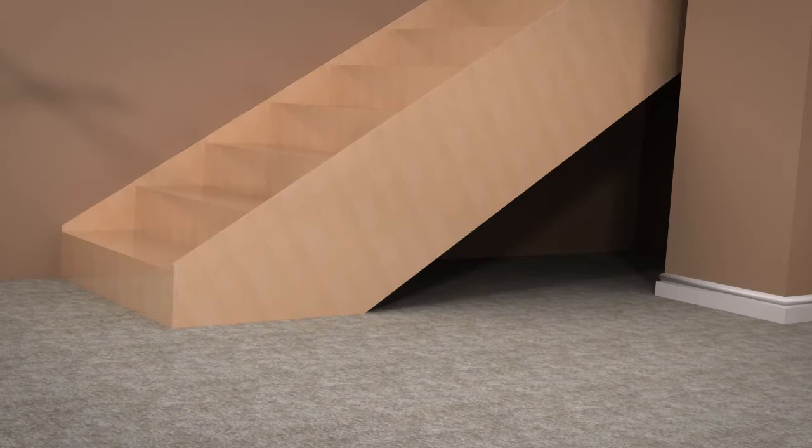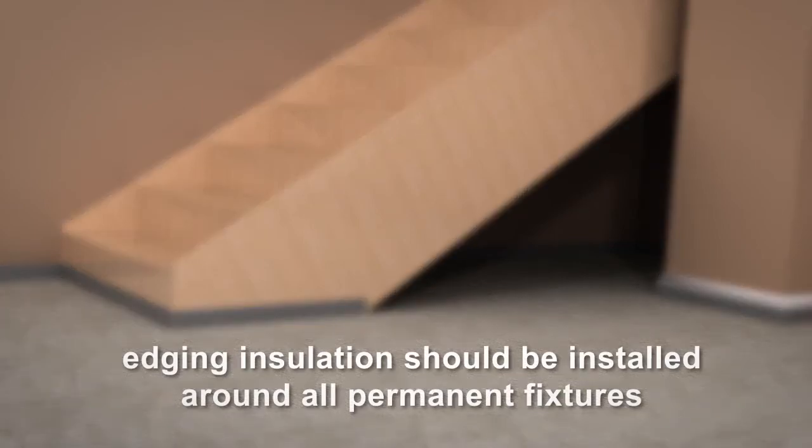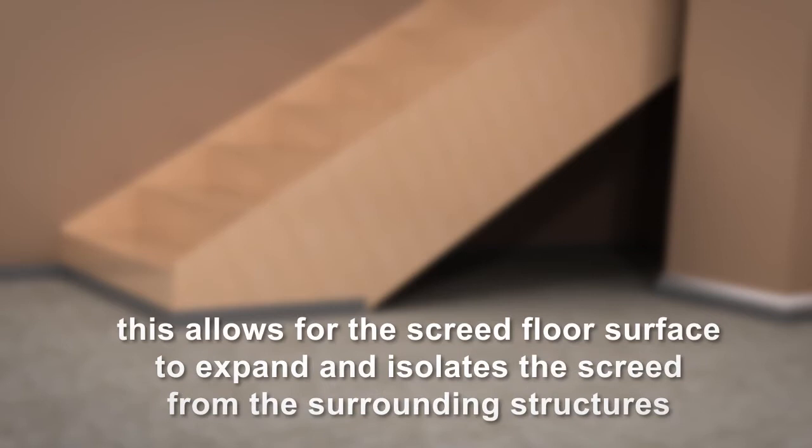Before installing the CLIP Track system, run edging insulation around the perimeter of your room and other permanent fixtures such as columns or stairs. This allows for the screed floor surface to expand and isolates the screed from the surrounding structures.